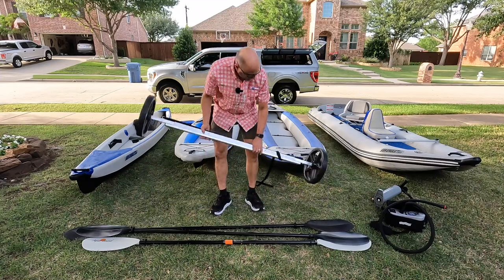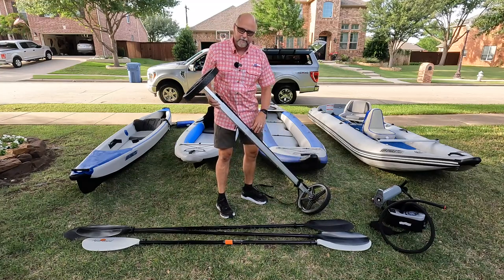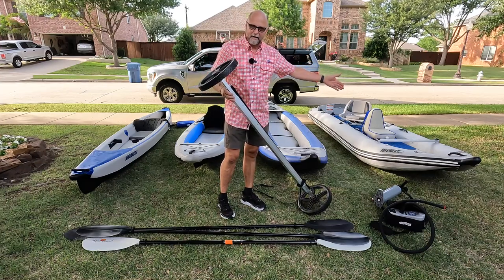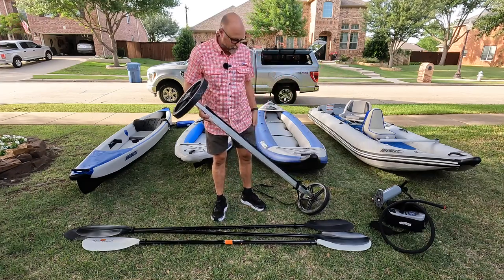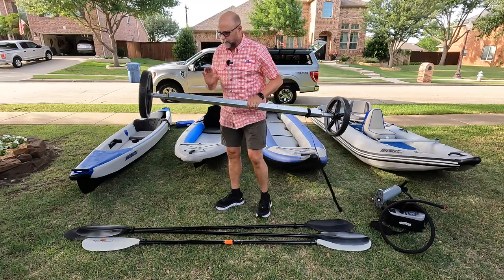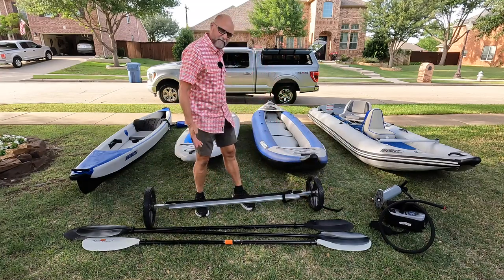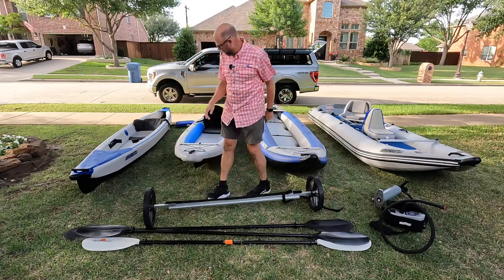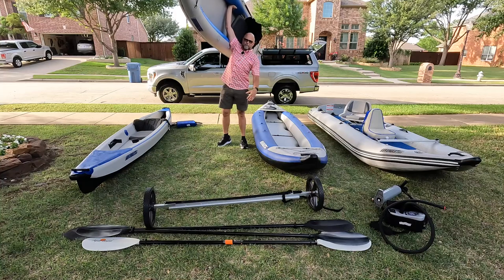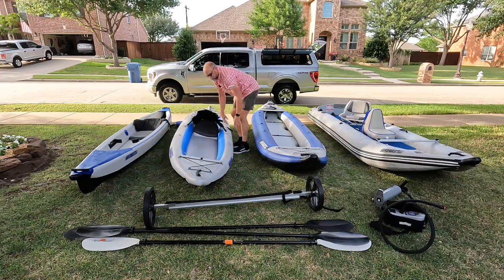Every one of these boats has the easy cart option. The one designed for the Paddle Ski goes in the stern — you strap it on, and even with the motor and all your gear and the gas tank, you just pick up the bow handle and pull it to the water. They have different sizes — this one is for the Paddle Ski, but there are narrower easy carts for all the kayak models. For the lighter kayaks at 35 pounds, you don't really need it — just pick them up and carry them. Let me show you — boom, one-arm military press. Super light. No way you're doing that with a 12-foot rigid shell kayak.